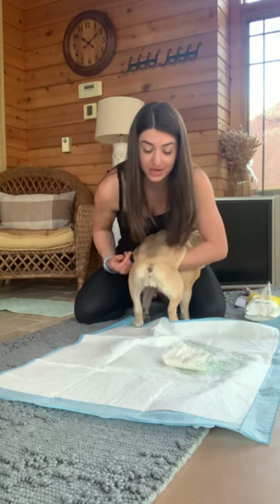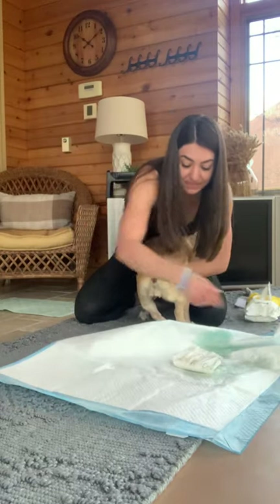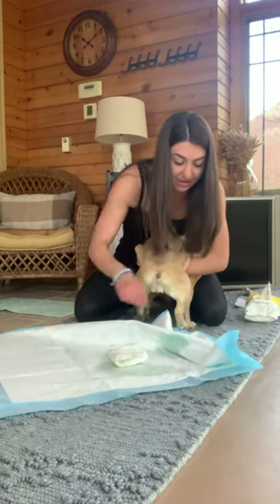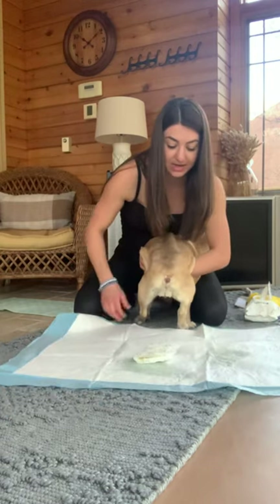Sometimes when you're pushing she might actually poop, and that's totally okay. I'm going to let her sit for one more time. I'm thinking we're getting close to the end here.